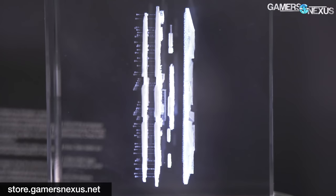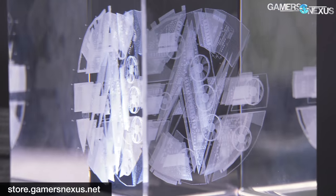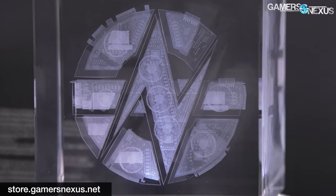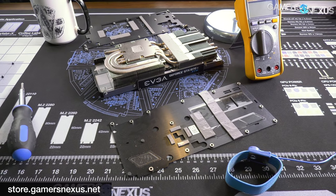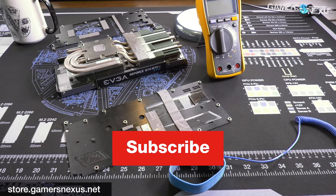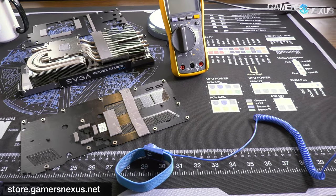Thanks for watching. You can go to store.gamersnexus.net to pick up a shirt or the mod mat used in this video. You can also go to patreon.com/gamersnexus to subscribe for more content.